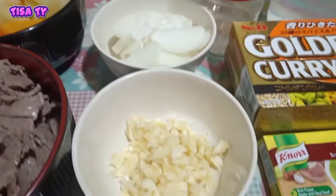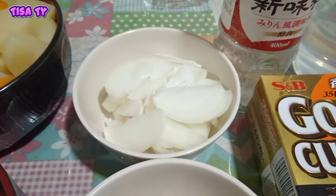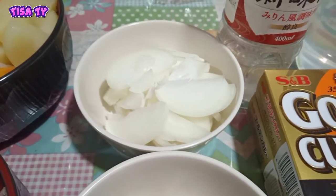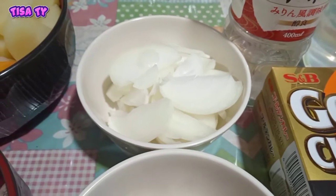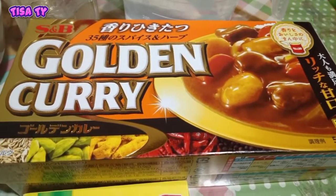Then syempre andyan yung ating garlic. Mas madami, mas masarap. And then yung ating onion — ganun din guys. Mas madaming onion, mas may lasa at mas masarap.